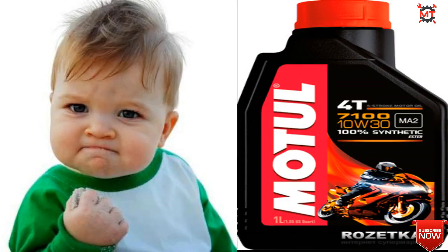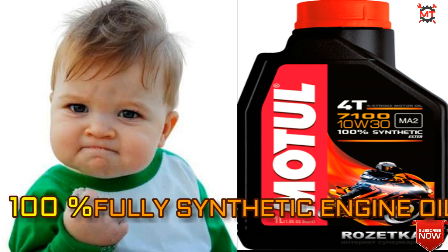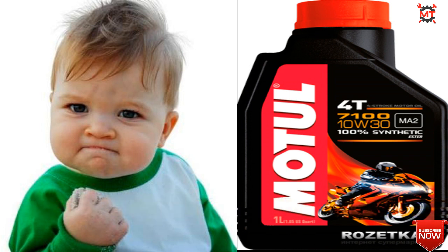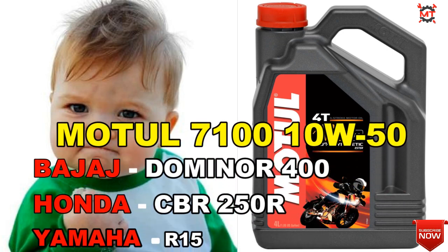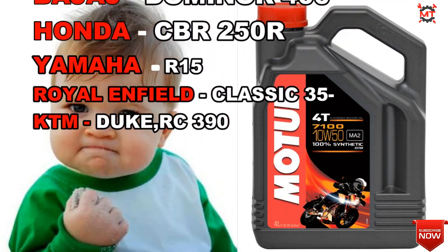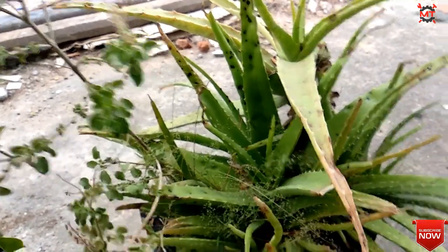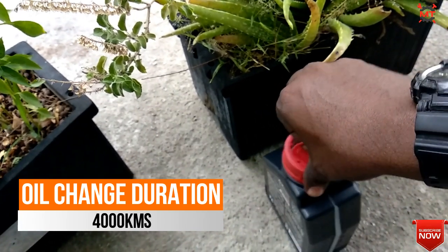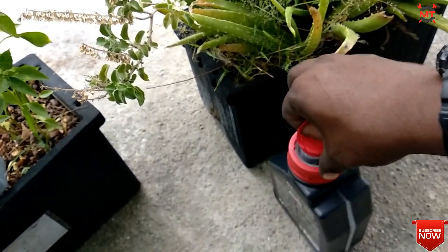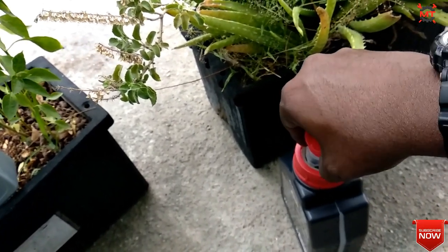In the next and top segment, we have Mobil 7100 10W-50 engine oil. This is a 100% synthetic engine oil. If you use this engine oil, it is very smooth. This is suitable for high-cc bikes.